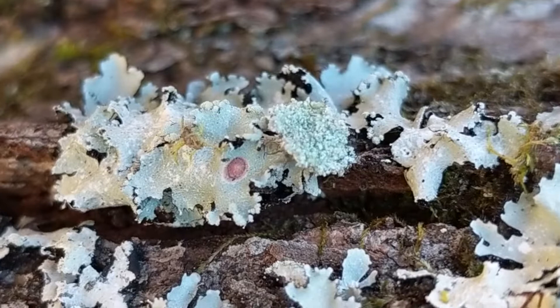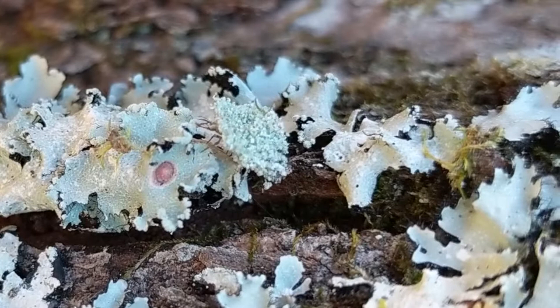Gardeners like to keep them in their gardens because they will eat a lot of aphids and other pest insects. Pretty cool — if you ever see a tree covered in lichen, keep an eye out for a little bit of it that's moving and you'll find these guys.